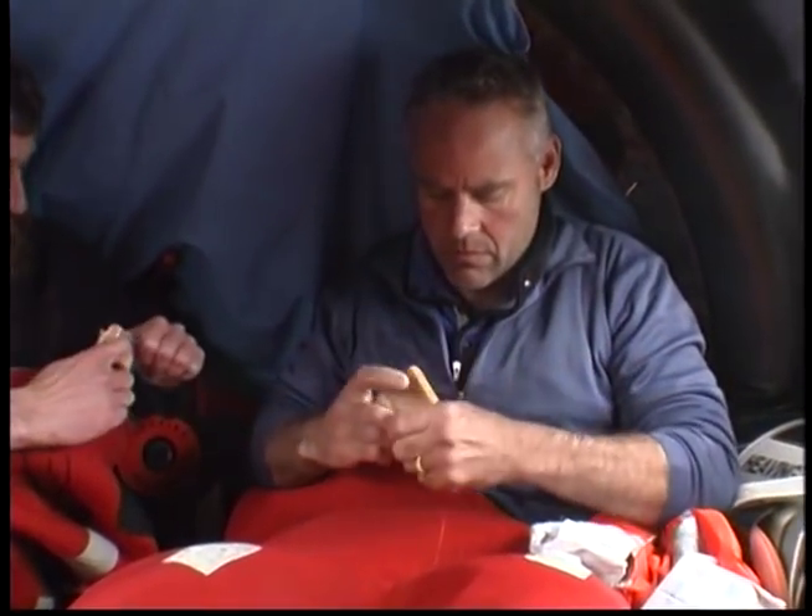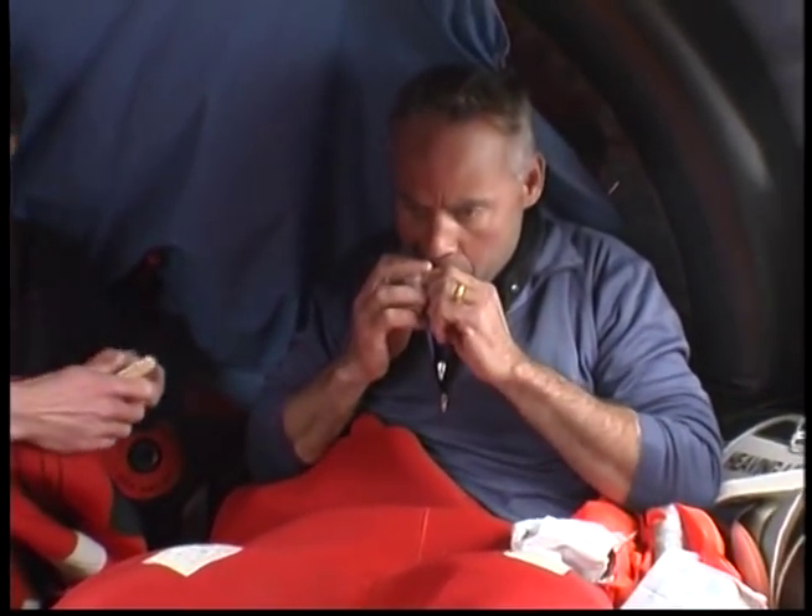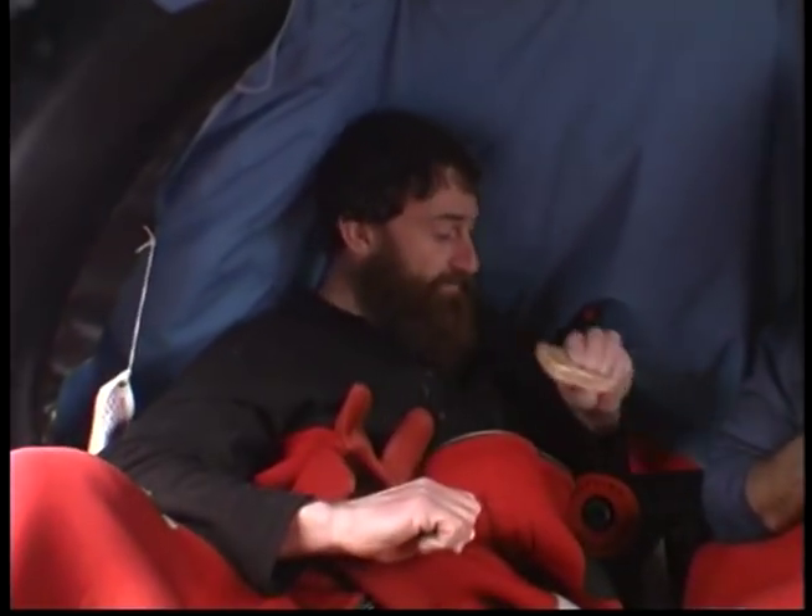We didn't eat anything except when one crew member produced candy bars he had somehow secreted in a survival suit. He diplomatically cut them up and gave us each a piece — that's the only thing we ate on the life raft. Food is important to give you energy, heat, and a positive mental attitude.